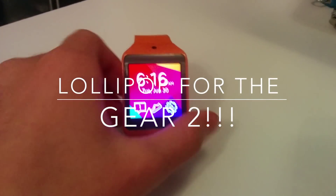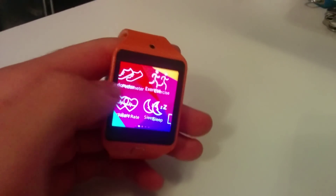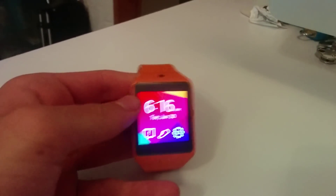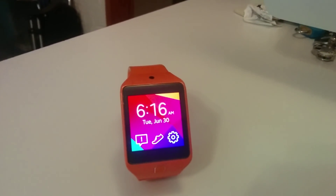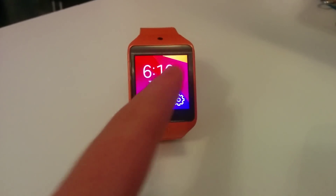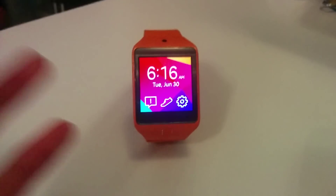I've got great news everyone! A final port of Lollipop is finally out, so we can install 5.1.1 Lollipop on our Android Wear device — well, the Sizen device.